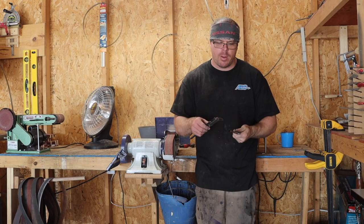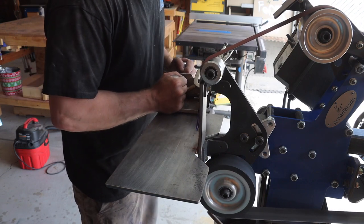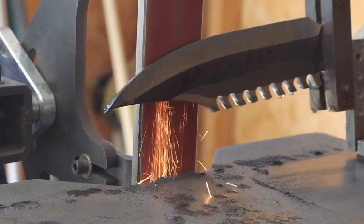It still needs a ton of work and right now I'm going to scribe some lines and work on the preliminary bevels. I started with a well-used 36 grit belt and took it up to 60 grit — I filmed this view just for the sparks. Look at them fly.